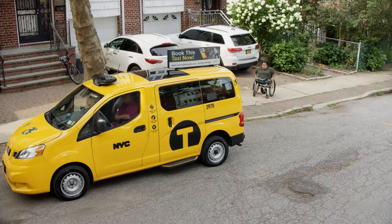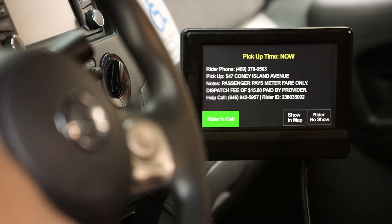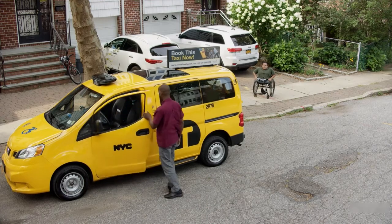When you get to your destination, press arrive on your monitor. Exit the car and greet the passenger by name to make sure you have the right person.